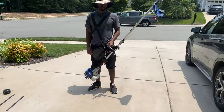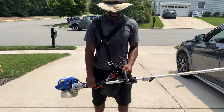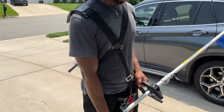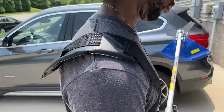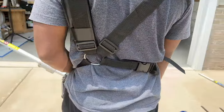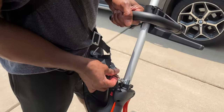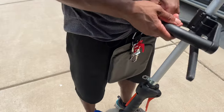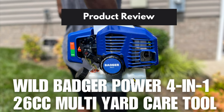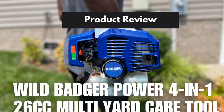The last thing we want to talk about is the adjustable strap that comes with the unit. The unit has a little bit of weight to it, so this adjustable strap helps you get the job done, especially if you have a larger yard. My suggestion and my husband's suggestion: if you need a trimmer or one of these four tools, check out the Wild Badger Power 4-in-1 26cc Multi-Yard Care Tool.